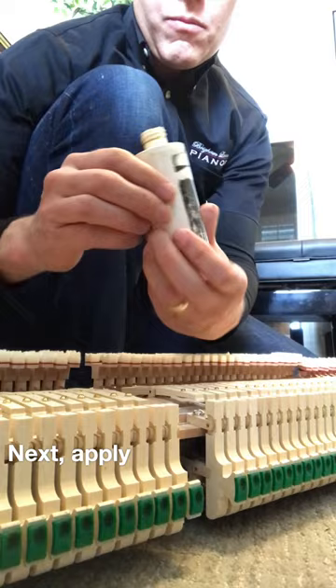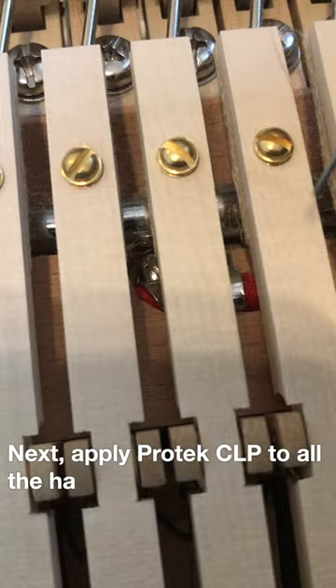Next, apply Protex CLP to all the hangers. Some pianos have three, some have four, and some might have more.